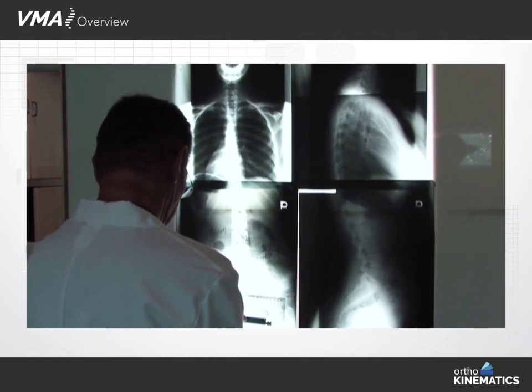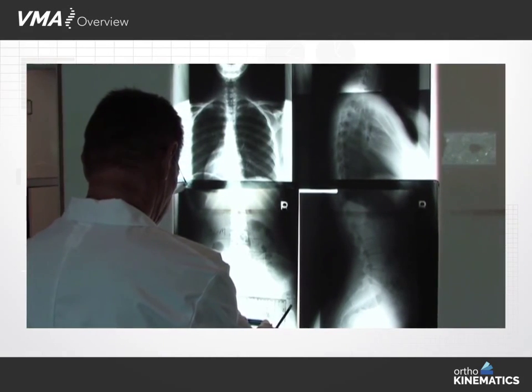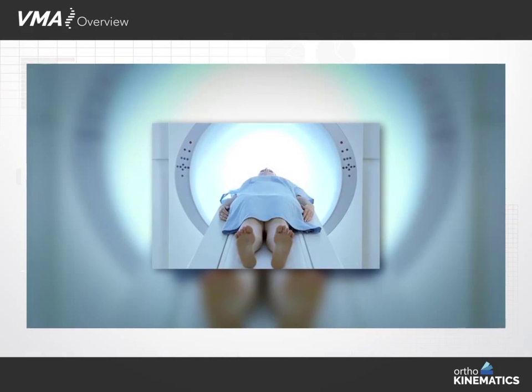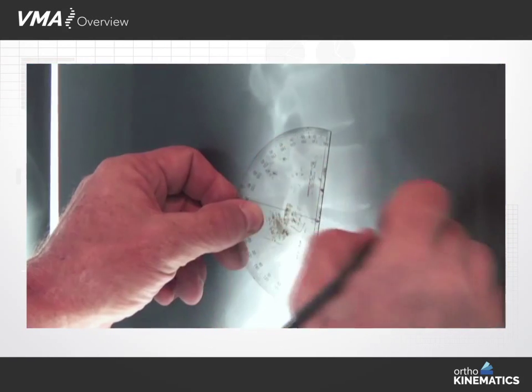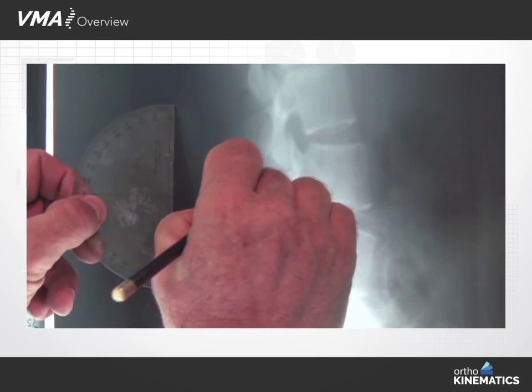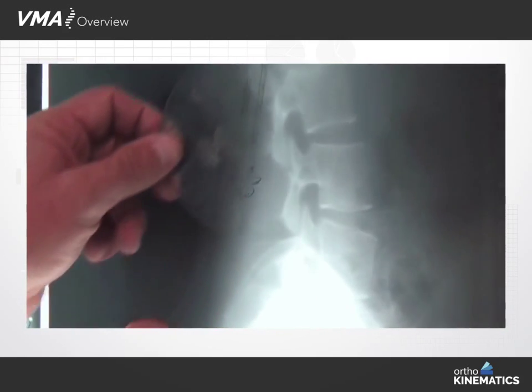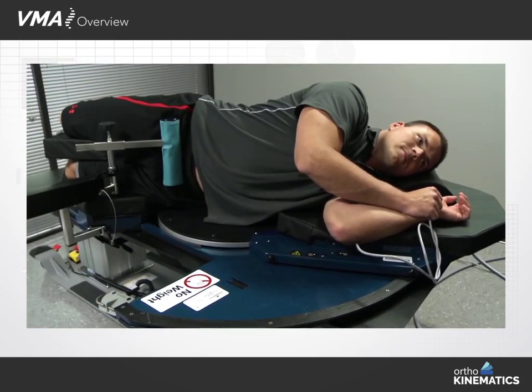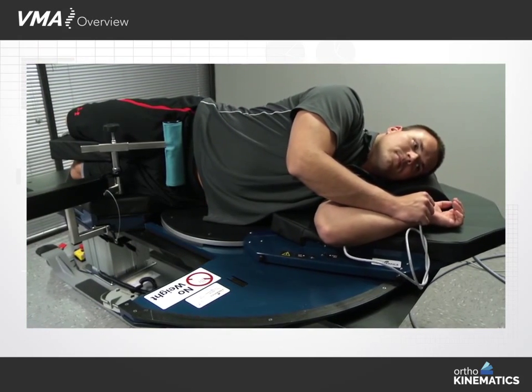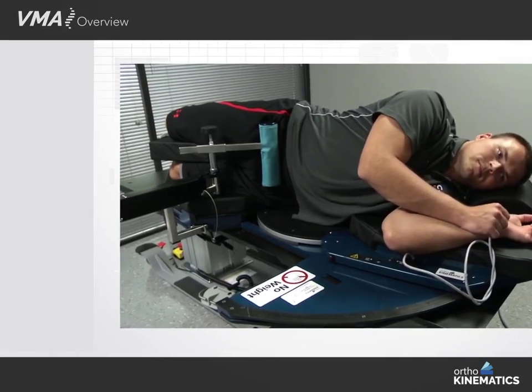Variables in patient bending can be minimized when utilizing the VMA. It can help uncover spinal motion and instability that may have otherwise gone undetected. It can also help rule out concerns over spinal motion and instability. In many of these cases, providing surgeons increased confidence in choosing a more conservative procedure.